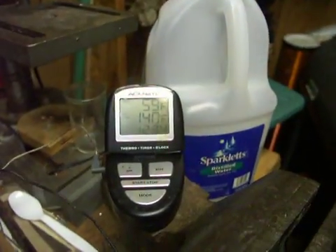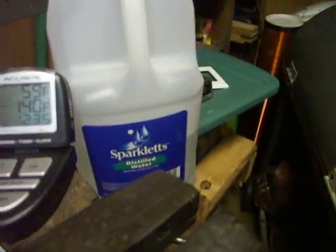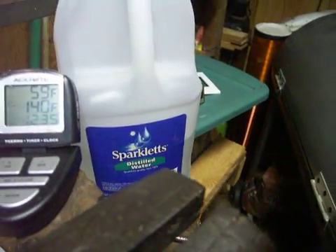This is the water temperature — water temperature is 59 degrees. Using Sparklet steam distilled water and baking soda.